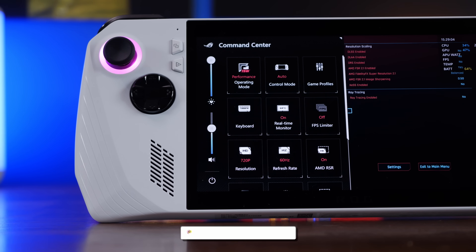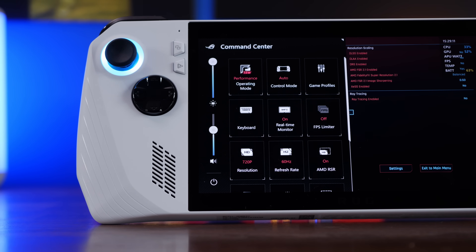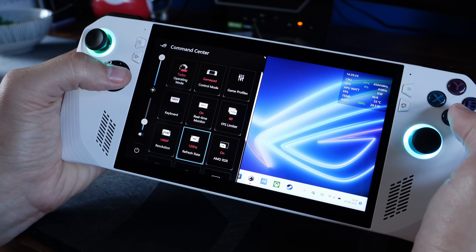When you press the button on the left-hand side, you can open up the Command Center, which gives you access to various different buttons you can press to change the settings. I'm going to give you some recommendations based on what I tried out, but first I want to talk about what to avoid and the things to think about.